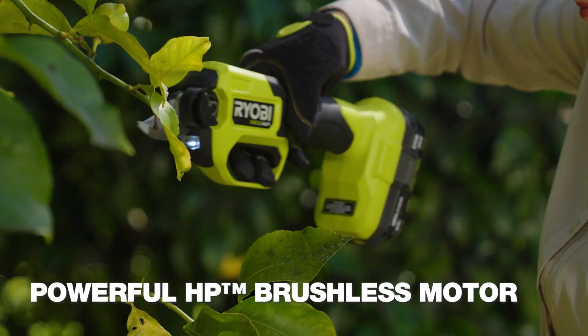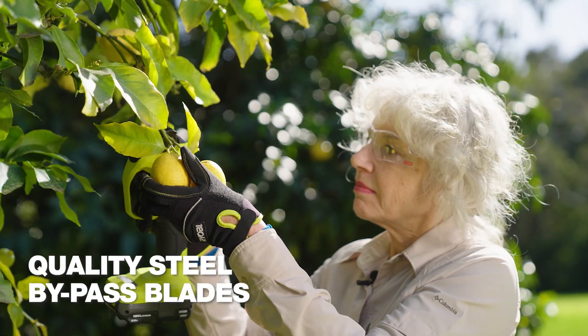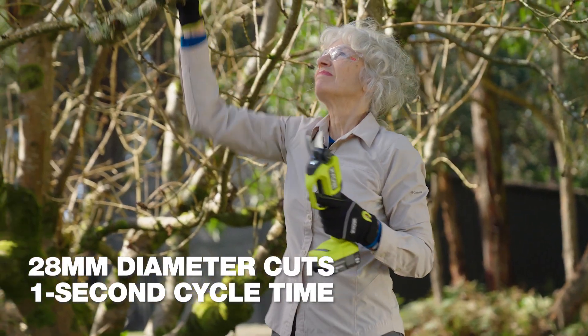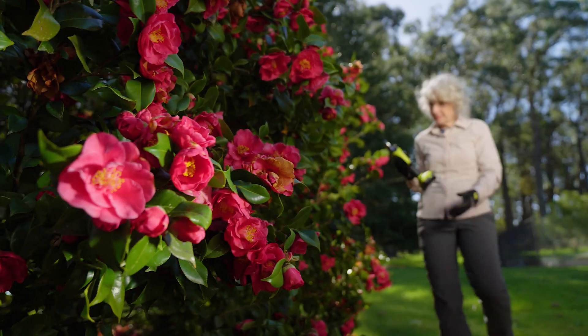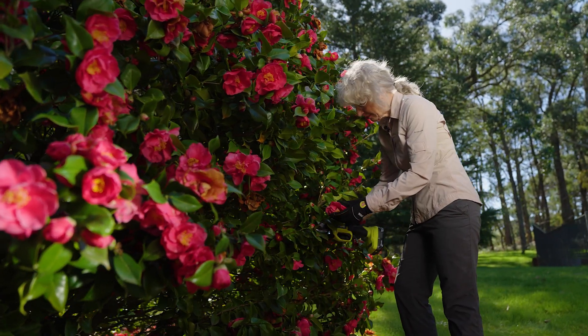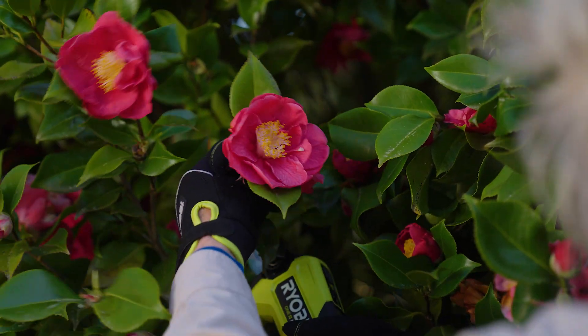With this powerful motor and quality steel bypass blades, I can cut through a 28mm stem in a second. Talk about a wrist saver — just got to stop myself from getting carried away.